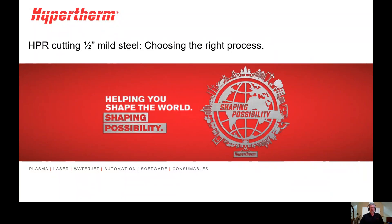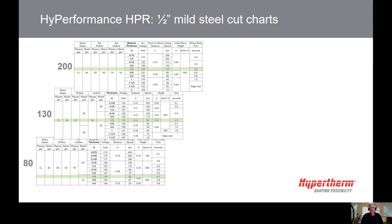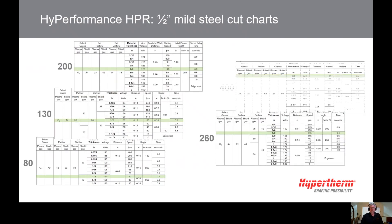HPR cutting half-inch mild steel — choosing the right process. This is Bob Chorney, one of the service engineers here at Hypertherm. Have you ever wondered what amperage to choose when cutting half-inch mild steel? If you have an HPR 400, there are five different amperage choices for half-inch, ranging from 80 up to 400 amps.